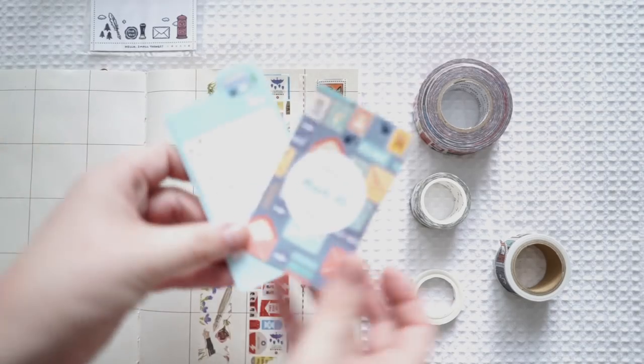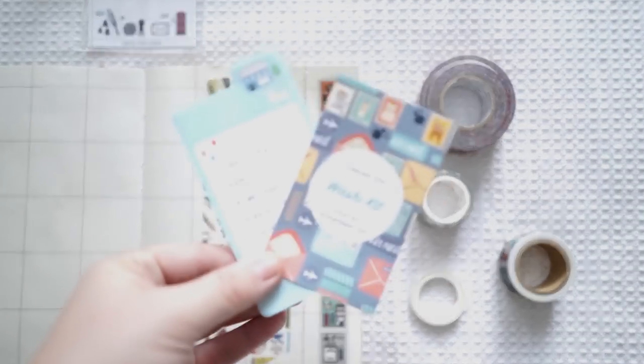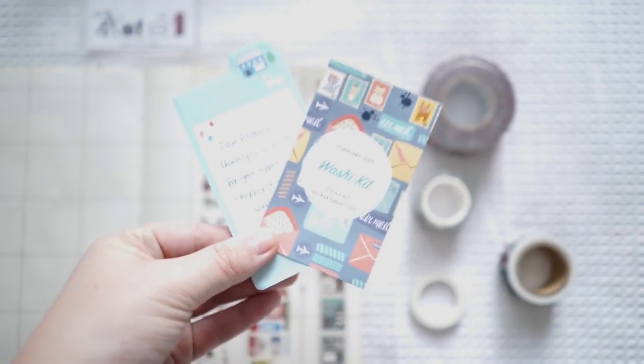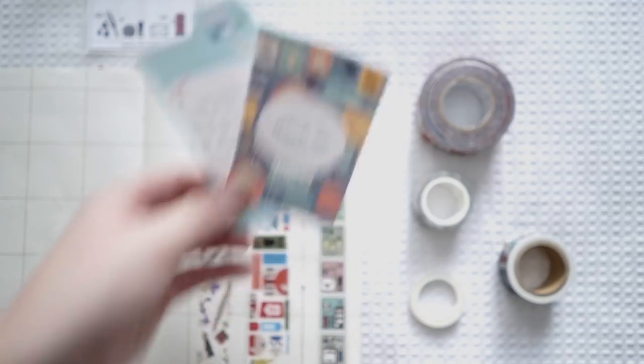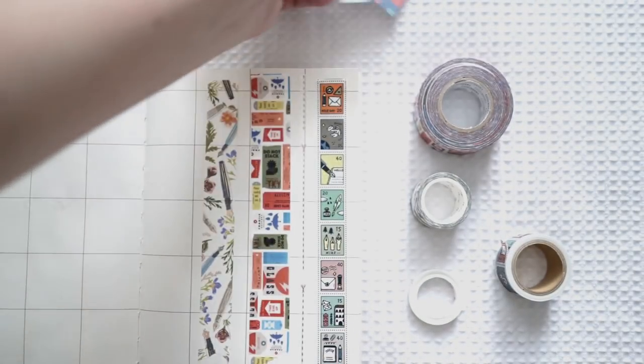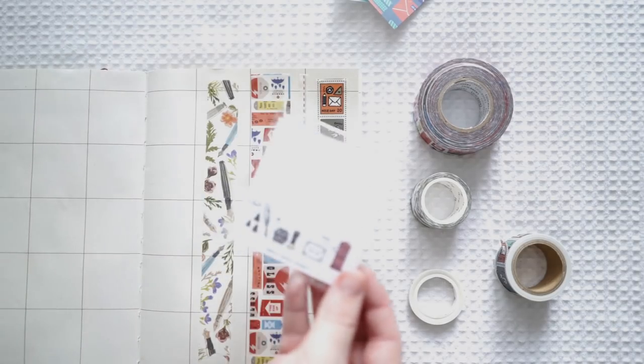So that is the Sticky Kit washi kit. If you'd like to purchase this I will put the links in the description box below. Thank you so much for sending this to me — I really really appreciate it and I love that there's a little extra in there as well.